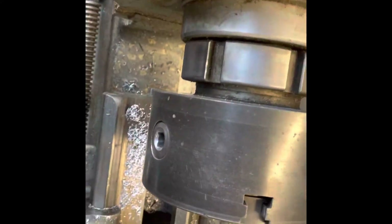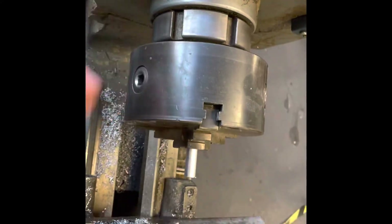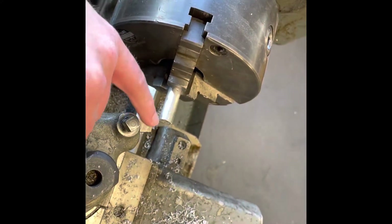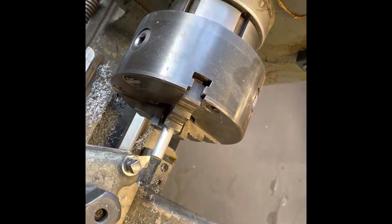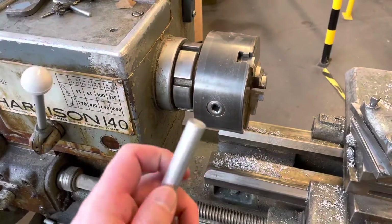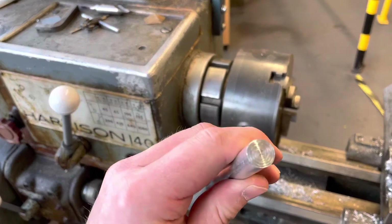Some lathes have spring-loaded chuck keys that prevent them being left in, but this one doesn't, so we always make sure the key is removed. I then position the tool post and cutting tool, move it into location, and when the lathe starts turning I face off the end, going across the face of the aluminium to leave a nice smooth, shiny flat surface.